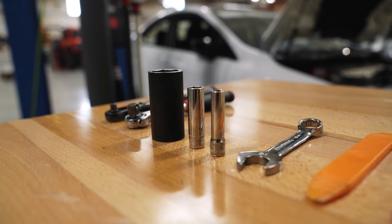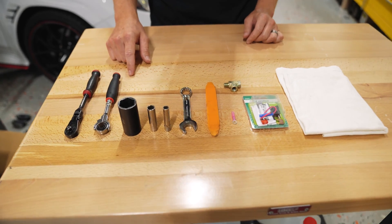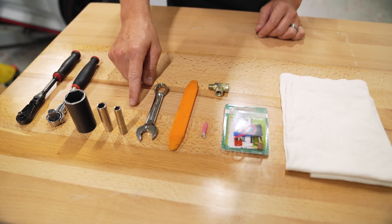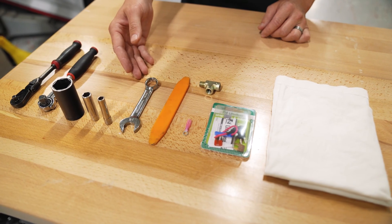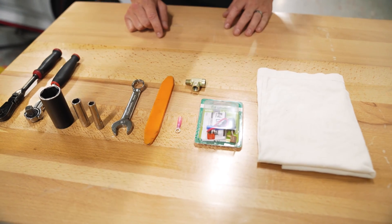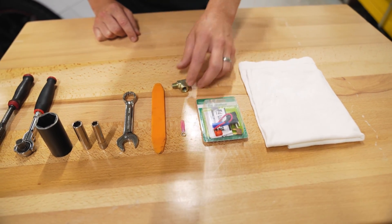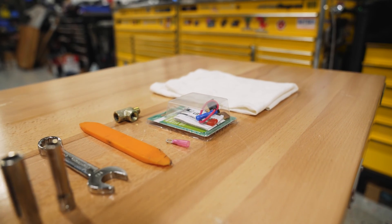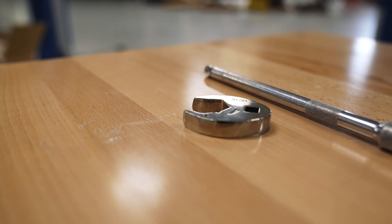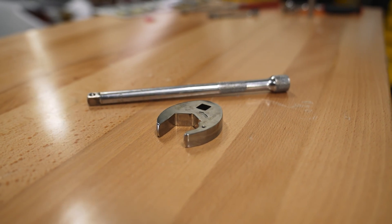Let's go over the tools you're going to need for this project. I've got a quarter inch ratchet, three eighths inch ratchet, 15/16 inch socket, 10 and 7 millimeter socket, a 16 millimeter wrench, a trim removal tool, a small ring terminal for connecting the ground, and if you want to maintain your factory oil pressure light, you'll need a T connection. I've also got add-a-fuses, an oil rag, and you're also going to want a 15/16 inch crow's foot to help tighten down the AEM oil pressure sensor.